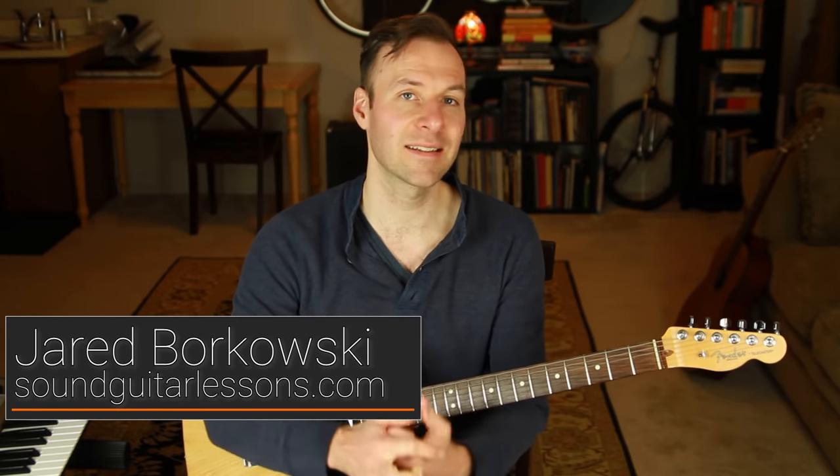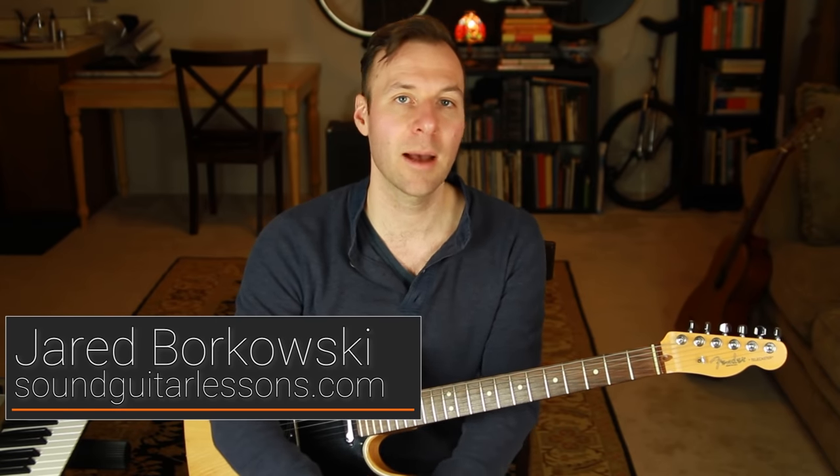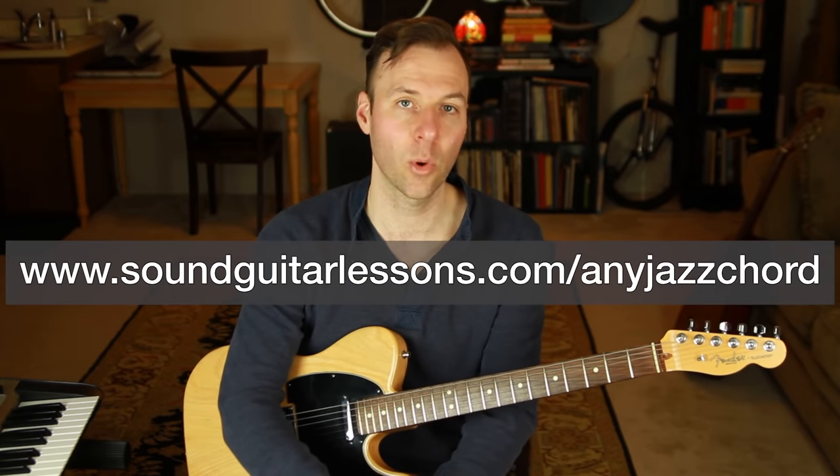For years I've been teaching this shell voicings method and I even put the whole approach into a free PDF booklet called 'Any Jazz Chord.' In this video we're just going to go through that method exactly as it's laid out in that PDF booklet. You can grab it from the link in the description or go to soundguitarlessons.com/any-jazz-chord.